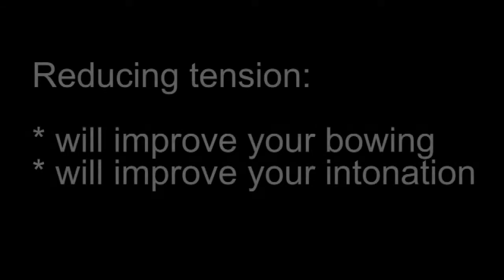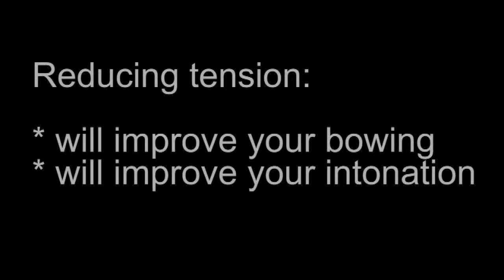And by the way, being comfortable means having less tension. When you reduce tension, your bowing will improve, playing in tune will improve, and you'll have a better, more enjoyable overall playing experience.